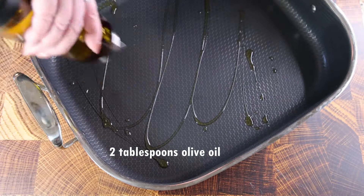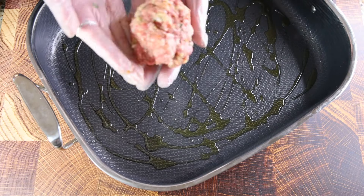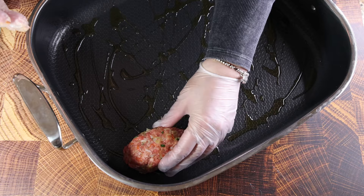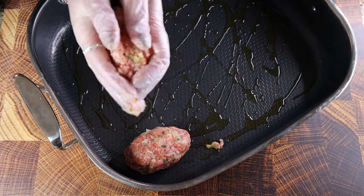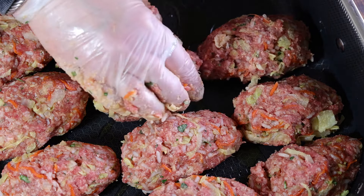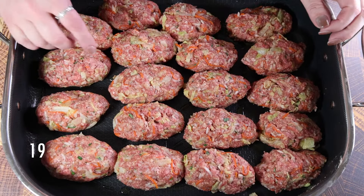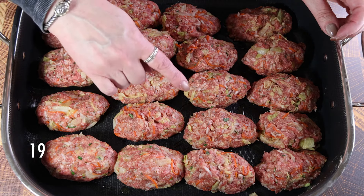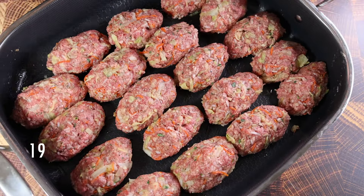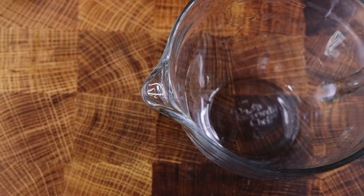I have a large deep roasting pan — it has to be deep, not shallow, because we'll be adding sauce. Add two tablespoons of olive oil, then form the patties from the golubtsi mix. You can make them round or oblong — I think the oblong shape is more appropriate for this dish. I ended up with 19 of them, which is a lot. If you're not cooking for an army, you can divide the recipe in half.